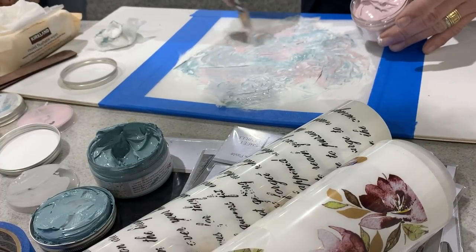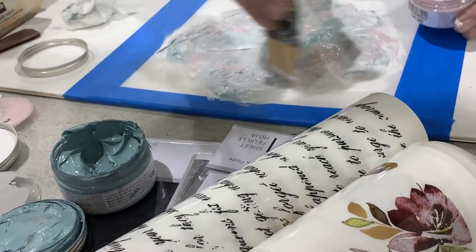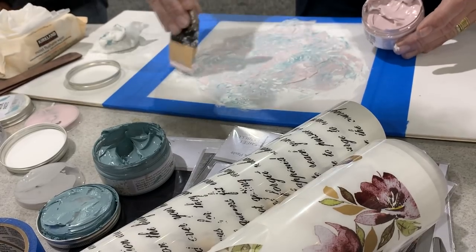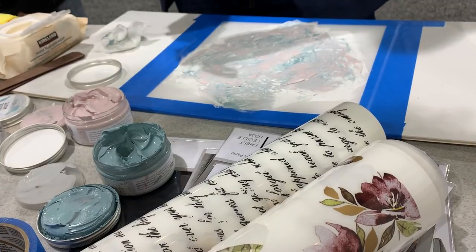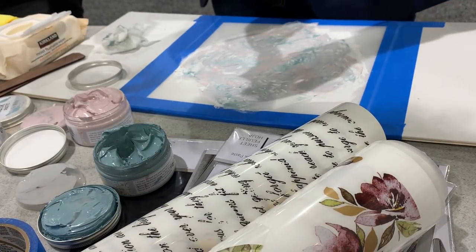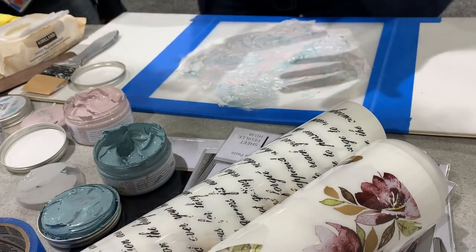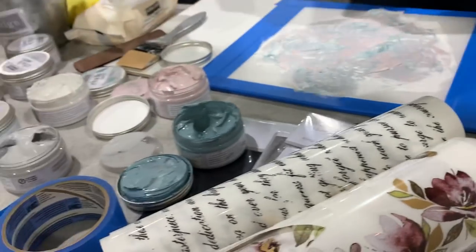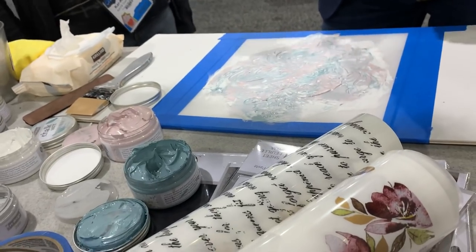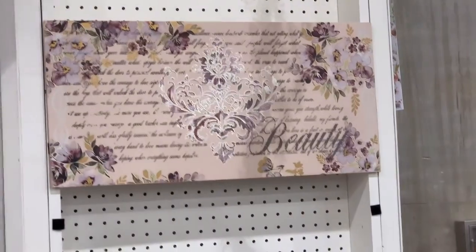Do these dry true to color? Yes. He's used a blue, a chalky blue, and a chalky pink in the white. So you're looking at the layers? Yeah. He's actually making a board like this — it does really well. You can see on the wall he's making one like that. How beautiful is that? Now you're just removing the tape.